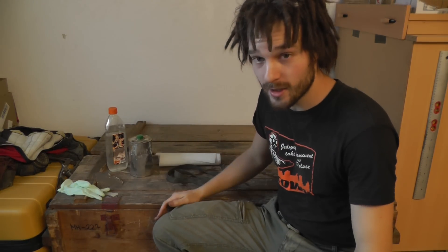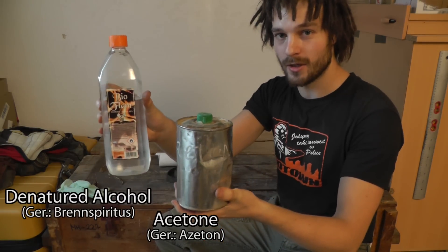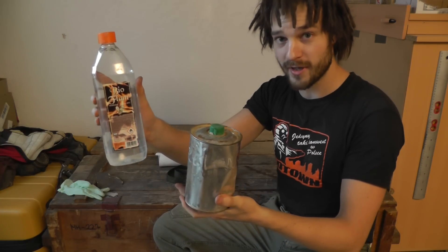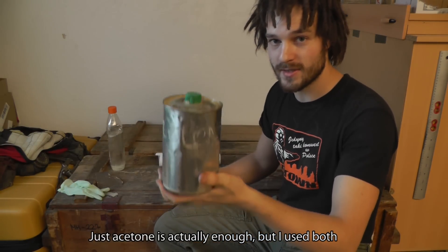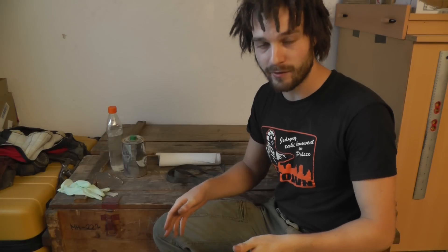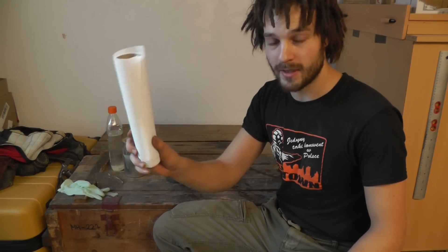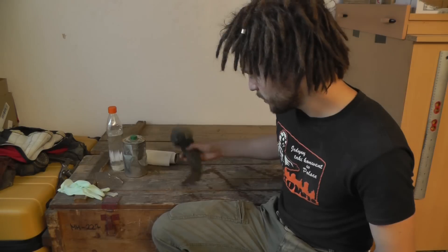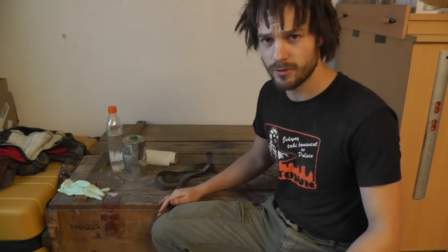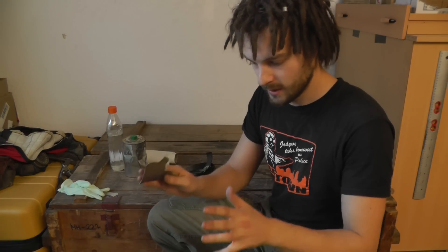Besides your leather jacket, you will need the following simple things: acetone and/or denatured alcohol. The denatured alcohol is used for lighting grills on fire, and the acetone is used as a paint and dye remover, because we want to remove as much of the black dye from the jacket as possible. To apply those substances I recommend using some kitchen roll or tissues. You will also need a piece of rope or belt, around two to three meters, so you can comfortably drag your jacket behind your car or behind your bike.